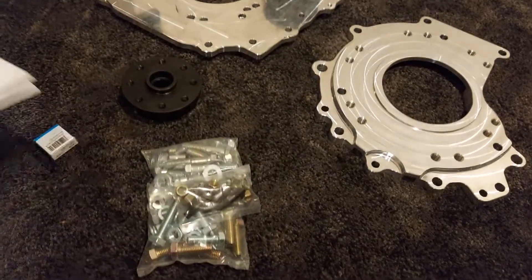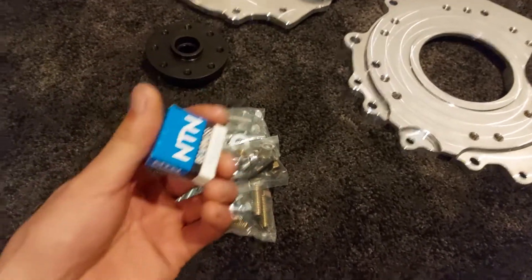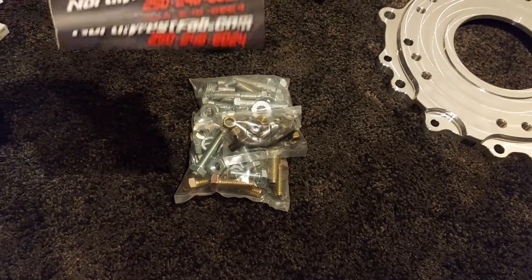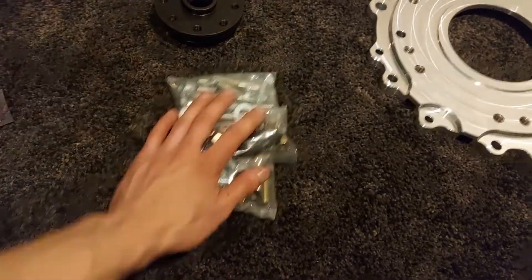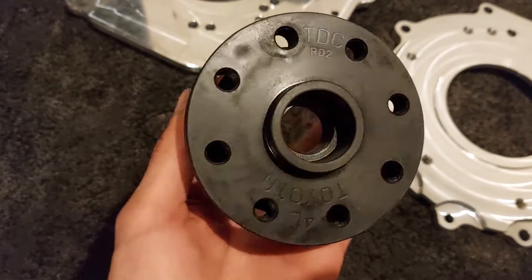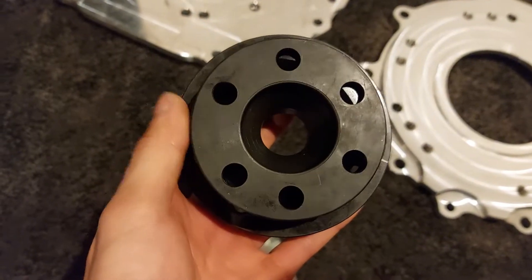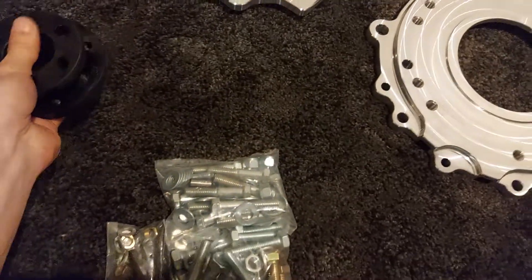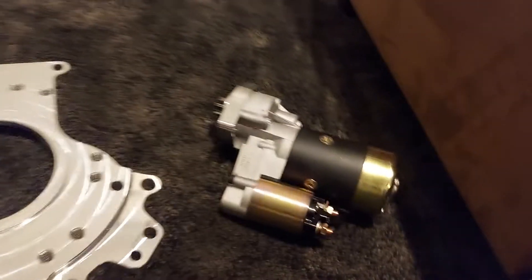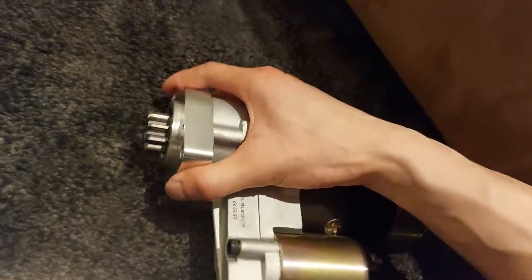It comes with a packing slip, a bearing that will not be needed for the 4.0L, stickers, all the hardware, and they give you this Chevy starter with an adapter plate.